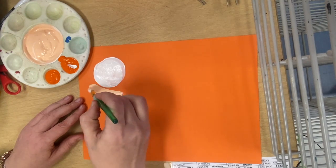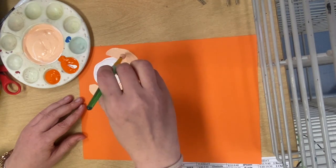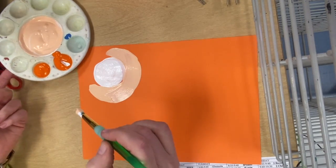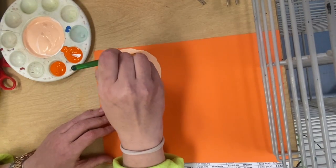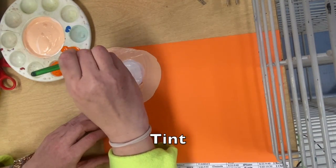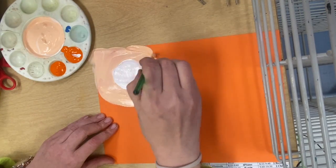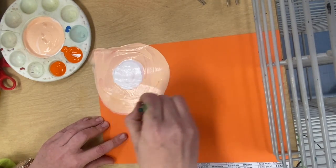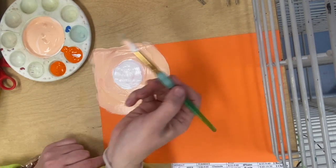After that is all mixed, you're going to go right around your white circle. Try not to get into the circle too much, but you do want to go right up to the edge. You don't want any of your color paper showing between the white and the tint. When you add white to any color, you get a tint of that color — T-I-N-T, tint. Notice how I'm doing at least one hand width away from the sun.